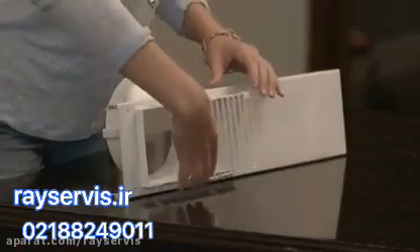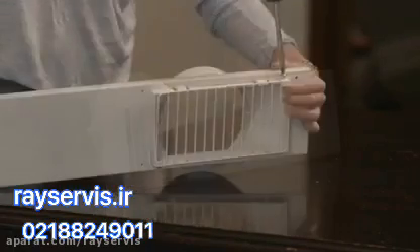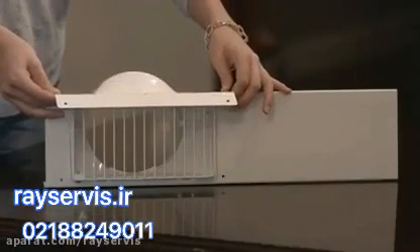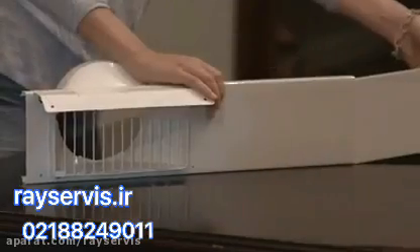Place the debris cover on the window panel and secure it into place with two screws. Do the same with the rain guard. Insert the adjustment panel into the window panel.